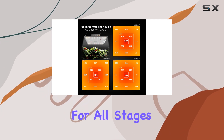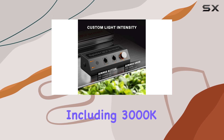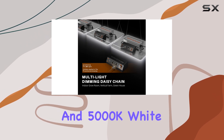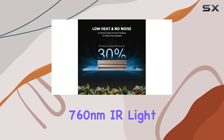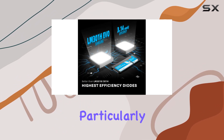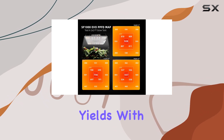This grow light is designed for all stages of plant growth, featuring a full spectrum including 3000K and 5000K white light, 660 nm red light, and 760 nm IR light. The red and IR lights are particularly beneficial during flowering, accelerating bloom times and enhancing yields.